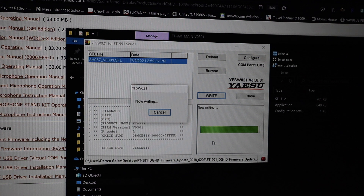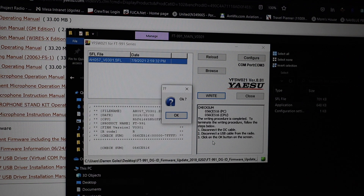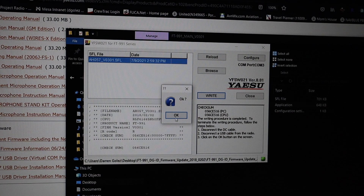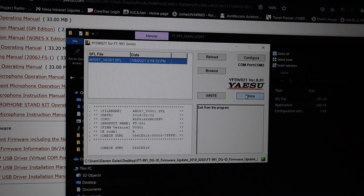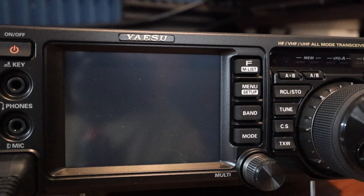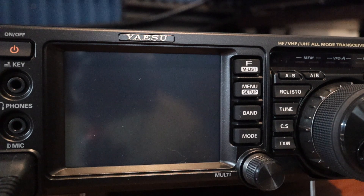A couple months ago I had a problem with my transmit, so I had to send it to California for service. It took almost two months to get back, which is why I bought an Icom IC-7300 as a backup radio. I got an OK prompt — I'll click OK and close it out, then go back to the radio to verify the firmware updated.